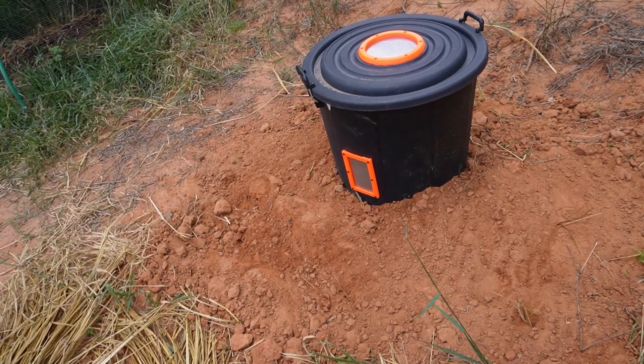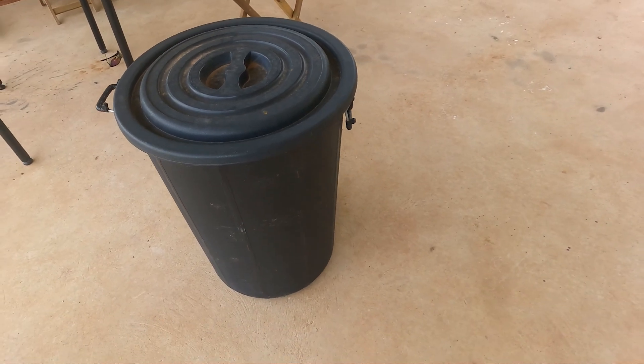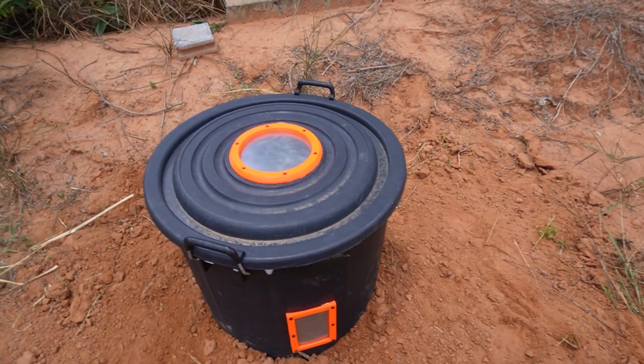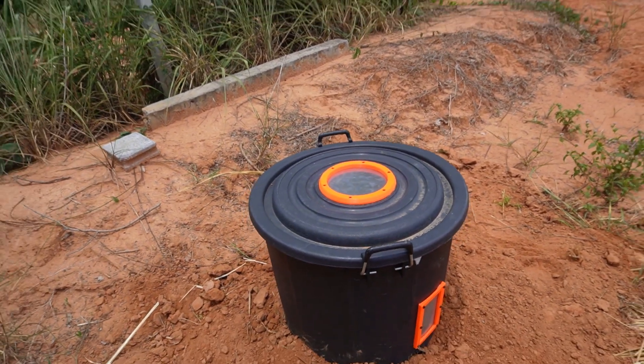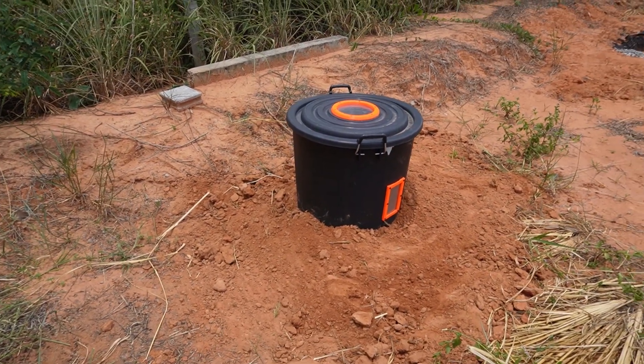The main body of the bin is a black plastic 40-gallon bin, bought from a local store for less than five dollars. Being black, it's designed to soak up heat from the sun, which should increase the speed of composting. With the extra airflow, it should also stop any bad bacteria from forming which could cause bad odors.